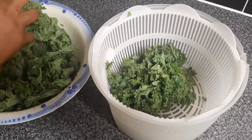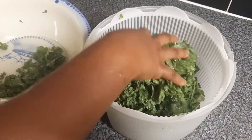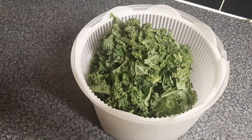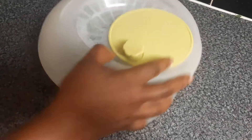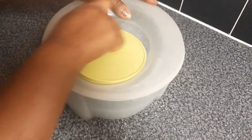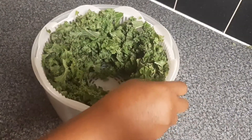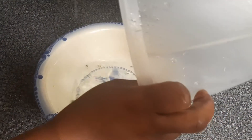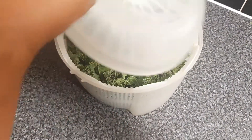We'll come back and I'll then put the kale into the spinner to spin it. Put the lid on and then start to spin it, so we spin the excess water out. We'll pour the water off and then spin it again.